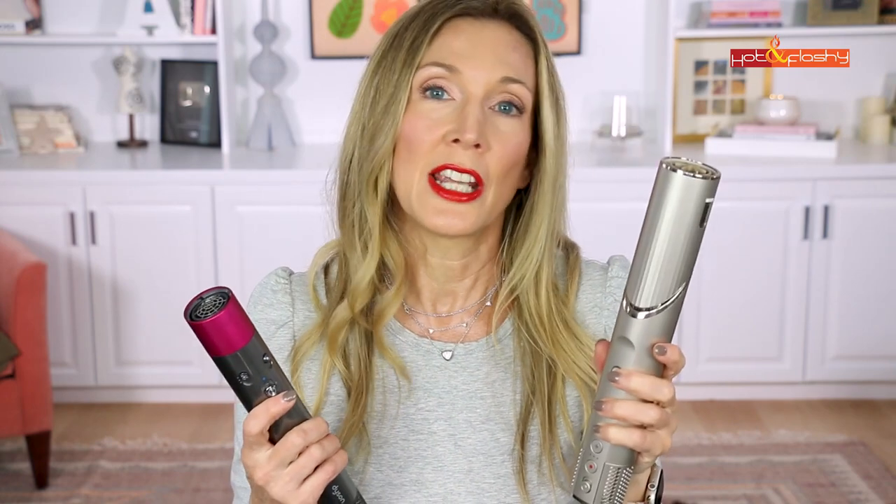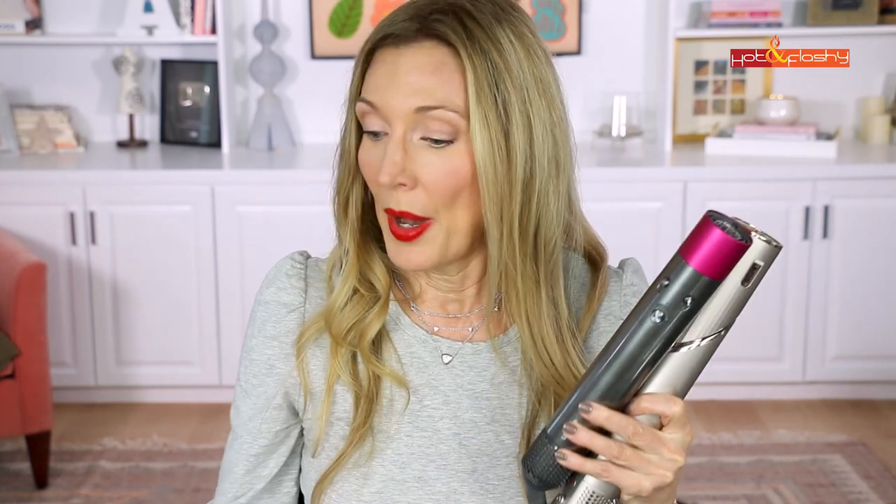The other area where the Dyson is far superior is the cool shot. The Shark's cool shot took so long to get cool — eventually reaching what I'd call 'luke cool' — whereas the Dyson's cool shot button is right there, raised, and the air goes cool within a couple of seconds and stays cool. That's especially important when using the air wraps: you wrap it, heat for 30 to 60 seconds, immediately cool shot, then release the curl. With the Dyson you can do all of that with one finger.